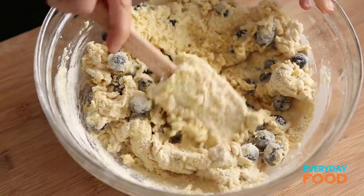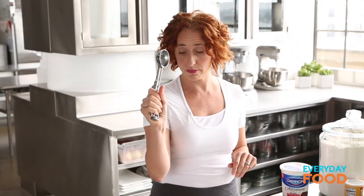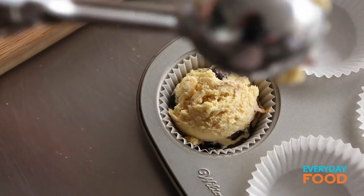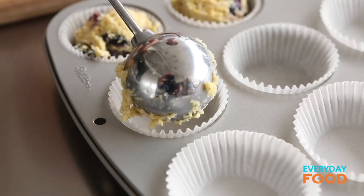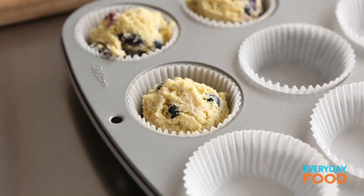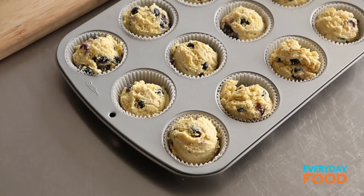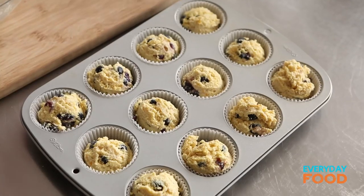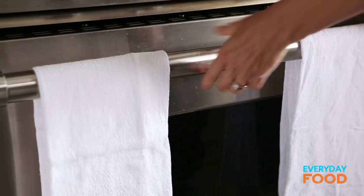It's a thicker batter than most muffin batters. Here's an ice cream scoop that I'm going to scoop my muffins with. Use nice even scoops to scoop it into your lined muffin tin. You want to make sure that they're nice and even because this is a very thick batter — it's actually closer to a scone batter texture than a muffin batter texture, if you ask me. These go in a 400 degree oven and should take about 30 minutes to bake.